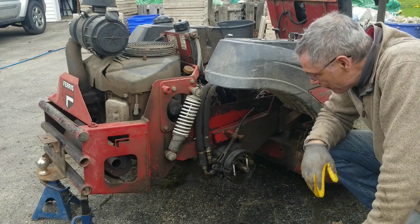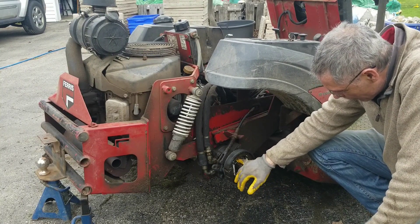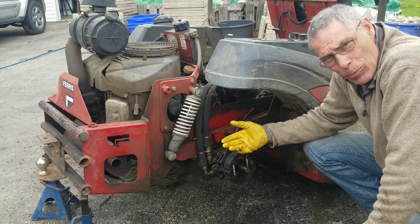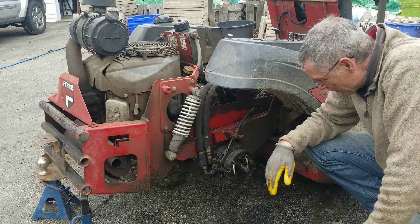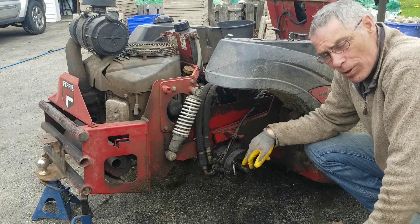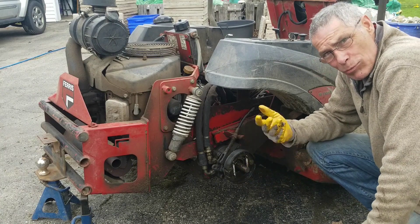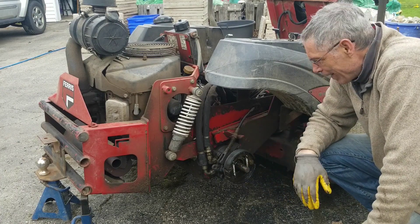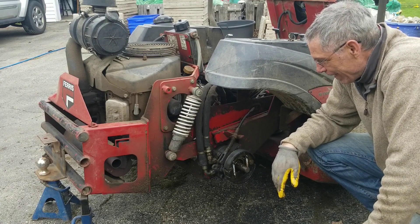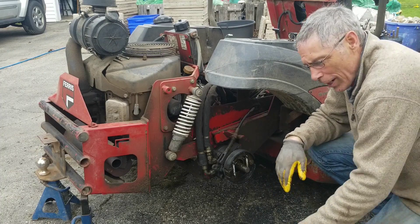So at the point we're at now, the leak is definitely coming from right in here. There's a bearing in there, and I'm sure there's also a wiper seal in there as well. Those seals are going to need to be replaced. We're going to get the parts ordered. In the meantime, I'm going to continue to keep topping up the fluid until I get them. At least I know where it is, and it's not something that's going to cause me any grief over the short term. So let's put it all back together.